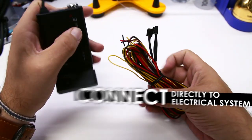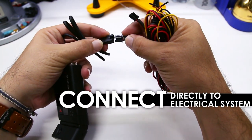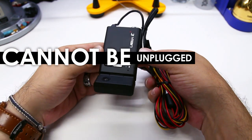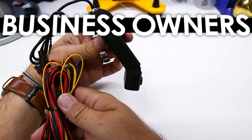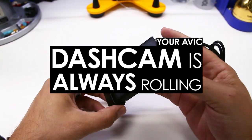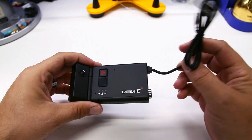Instead, the wire harness is intended to be connected directly to the vehicle's electrical system. This built-in wire harness prevents someone from stopping the dashcam by simply unplugging the power cord from either the camera itself or from the power outlet. This connection point is intended to be hidden behind the vehicle headliner during installation. Business owners, rest assured your dashcams will always be rolling with the Avik Elites.